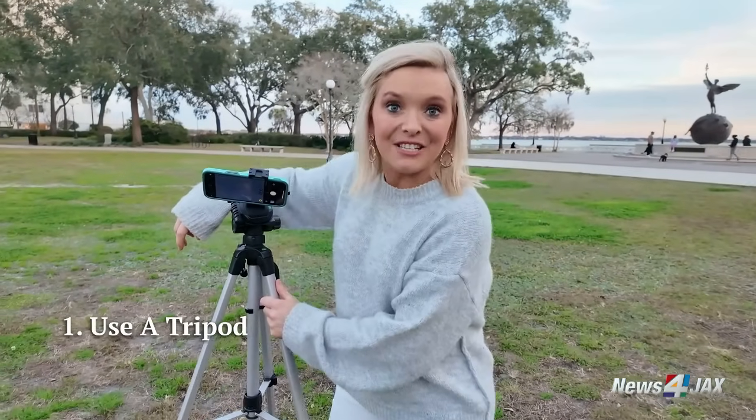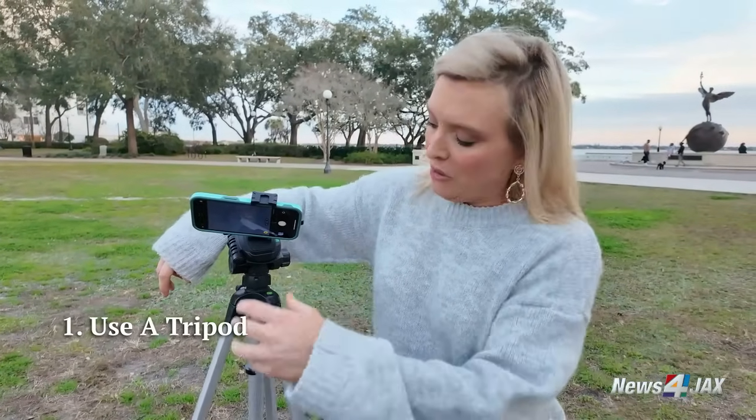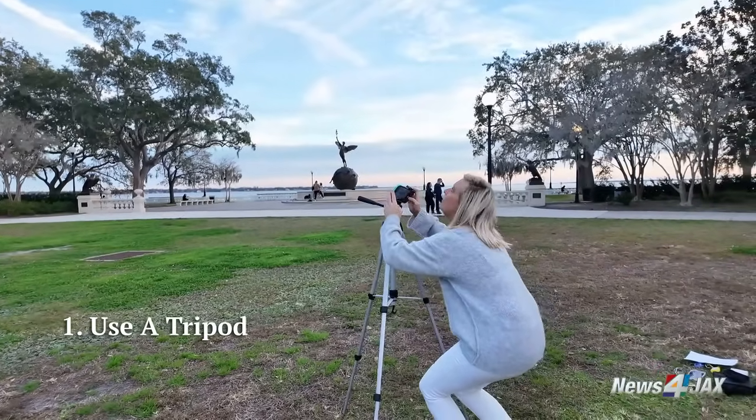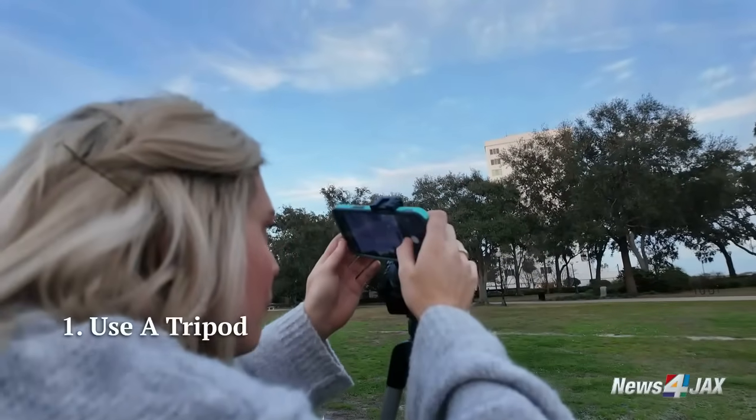One of the most important parts of this whole thing is the tripod. This is your best friend when it comes to moon photography. You could set a timer on your phone, put the phone on a tripod, and aim it right up at the moon. You're not going to shake — this is going to keep it steady and help you get that perfect shot.